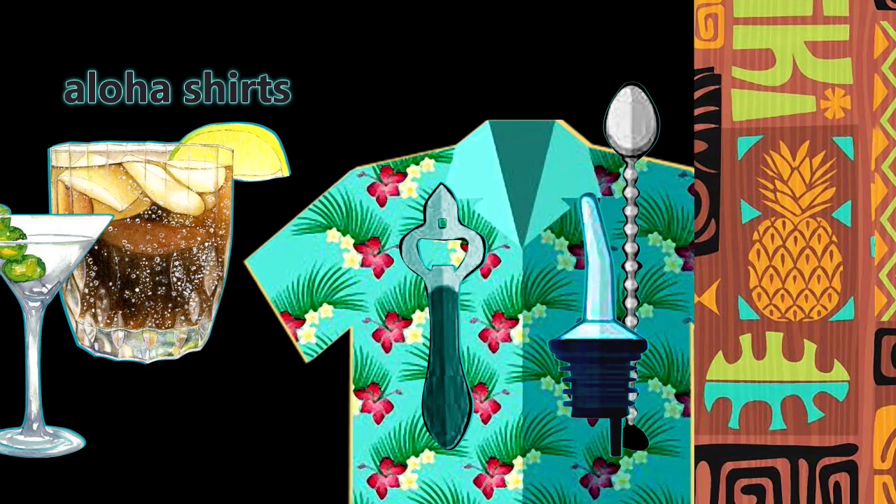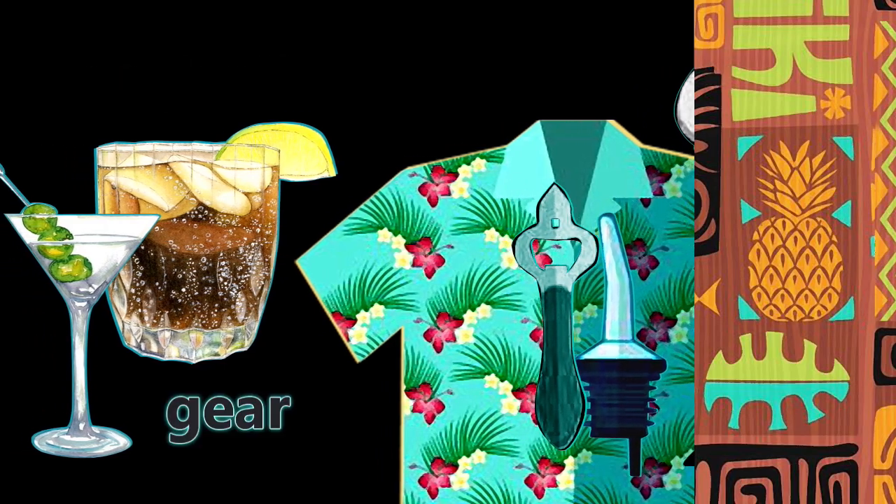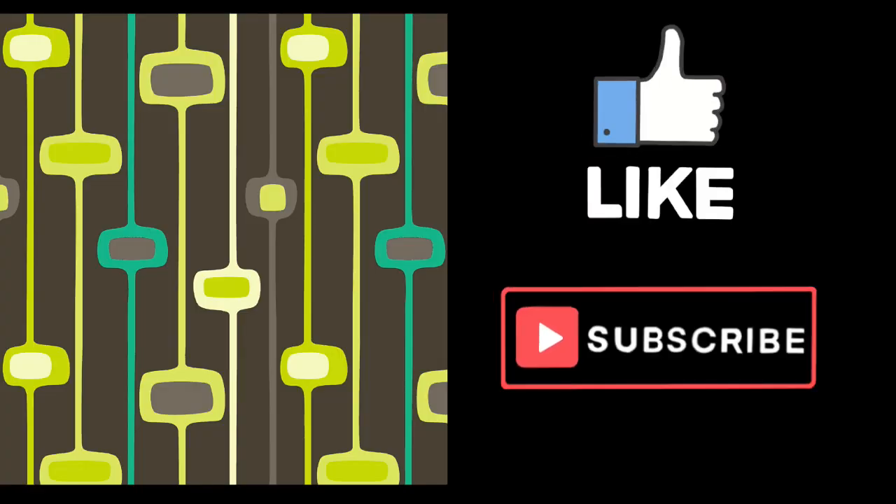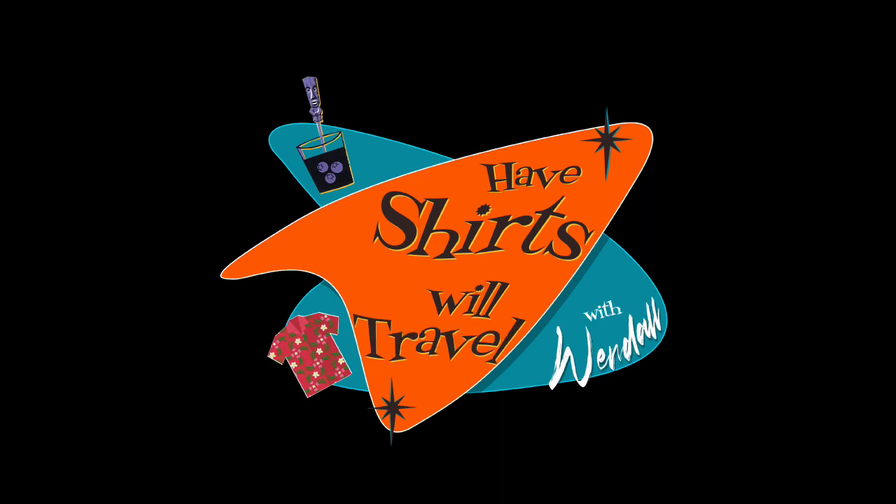If you want more of my thoughts and insights on Aloha shirts, cocktails, gear, tools, or anything else, please like and subscribe. See you in the next episode of Half Shirts Will Travel.